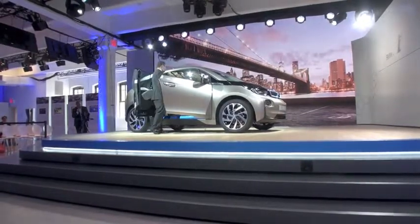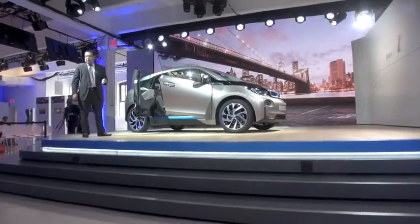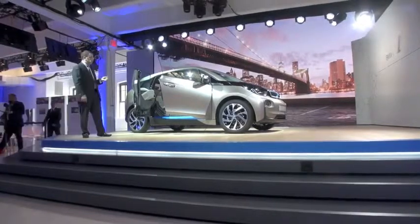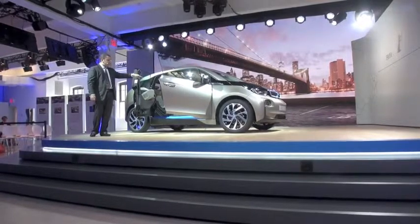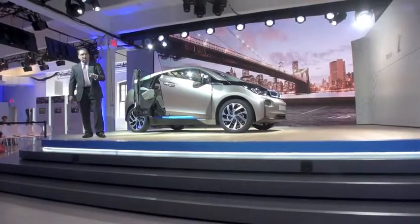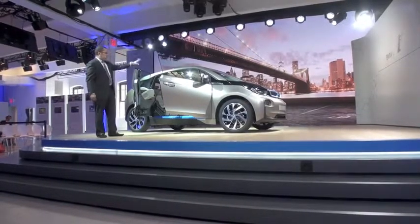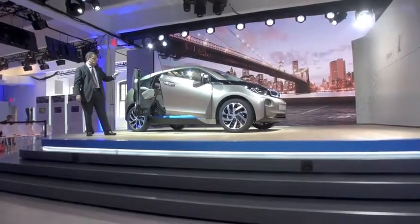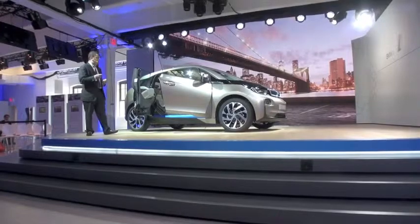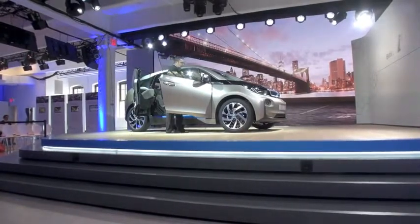The seats are very thin but also very functional. This interior package, consistent with the BMW i message, is very sustainable. It has a sustainable cloth and leather combination in the U.S. vehicle. You can also see the eucalyptus wood — renewable and very locally sourced to the production facilities we use. We also have this renewable, very sustainable material throughout.